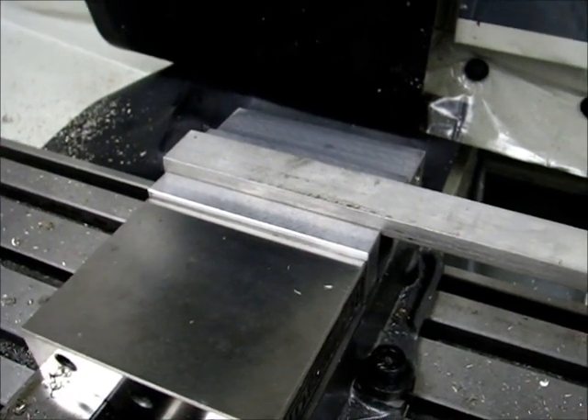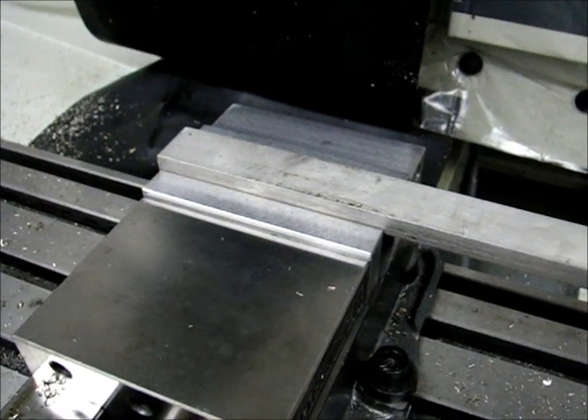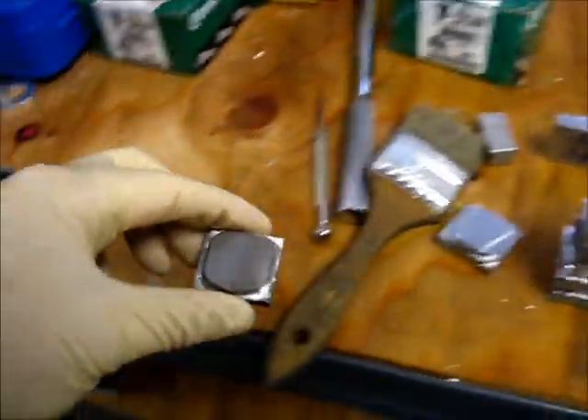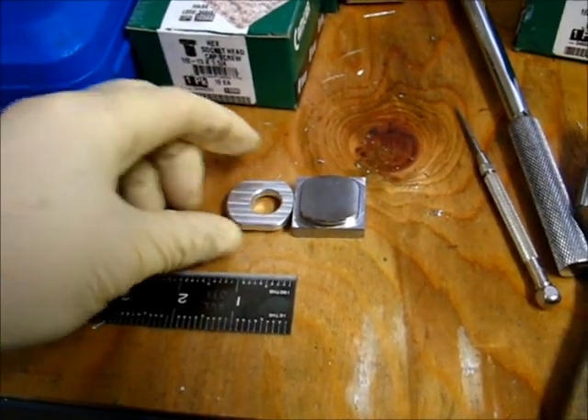I'm going to be ready to try a hole milling test. This is one of the things I've been putting off for the part that I'm working on. I did the outside profile, the part's okay, and now I'm going to have to mill a hole in it.